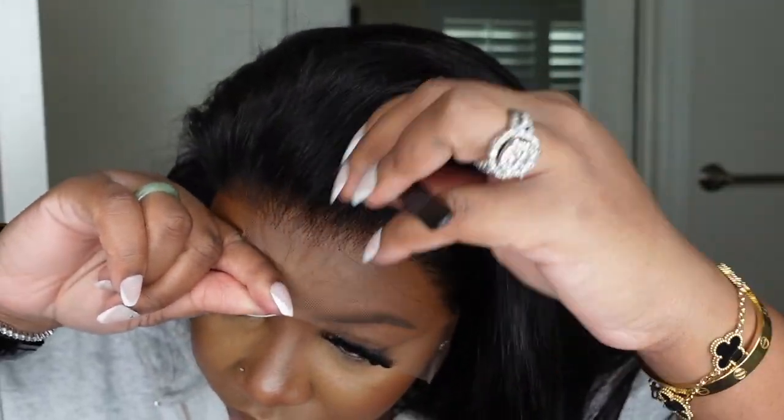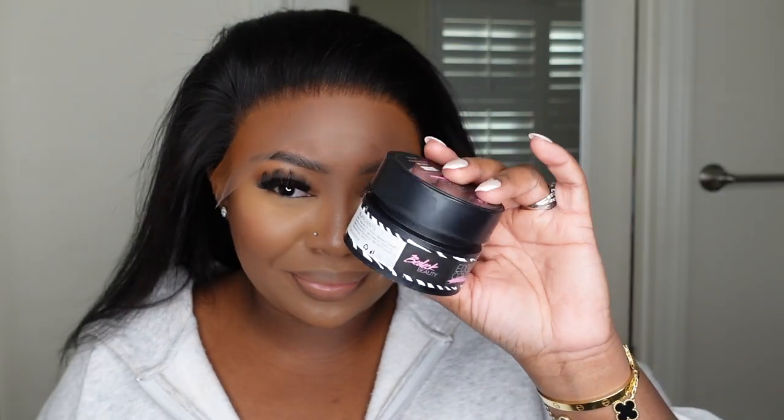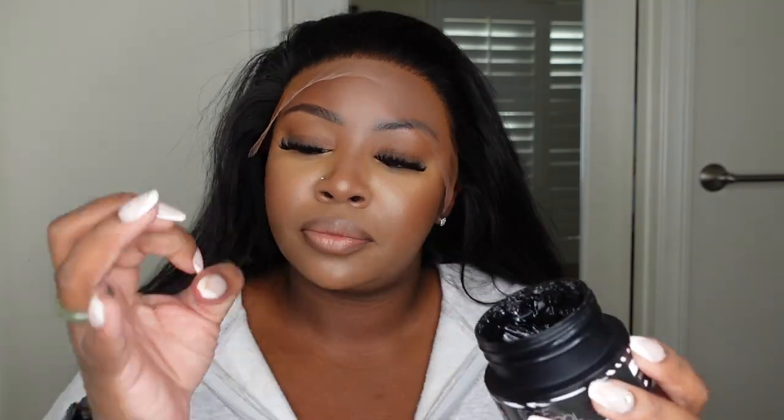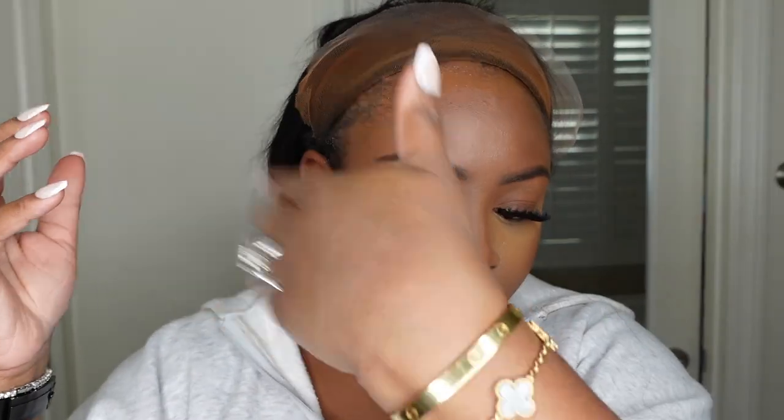You have the full lace which means from ear to ear you can part whatever you'd like, and I love that. I'm going to go ahead and just open up the hairline a little bit. She was really nicely pre-plucked, but sometimes even when it's pre-plucked it kind of still has a more uniform pattern. I like to break that up to make it look a lot more natural, because nobody's hairline is perfect — just making it look a little bit more imperfect, not necessarily much thinner.